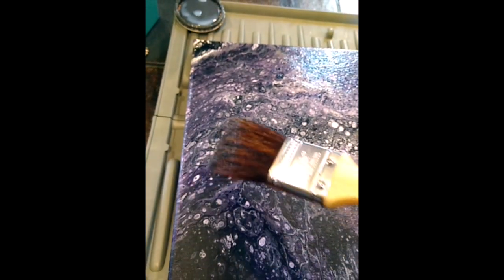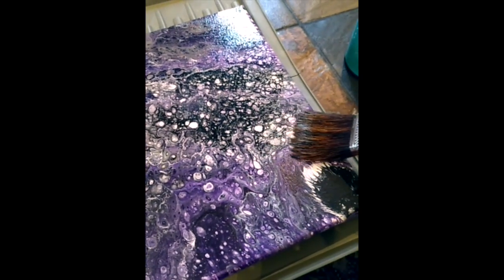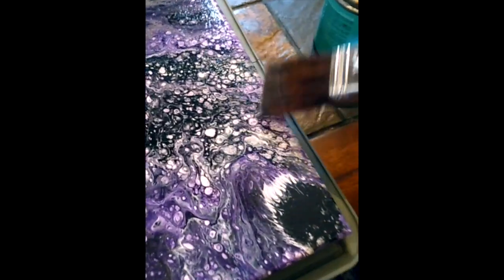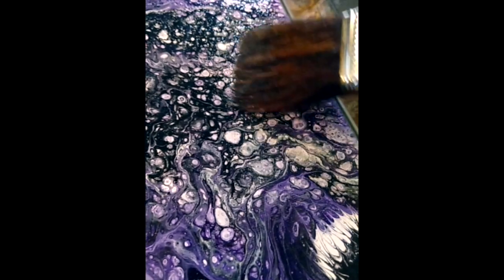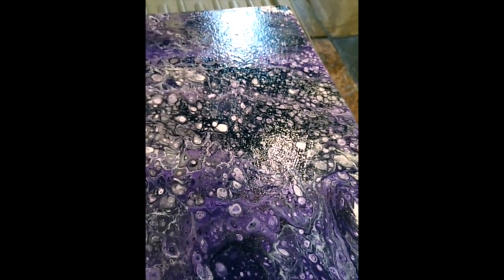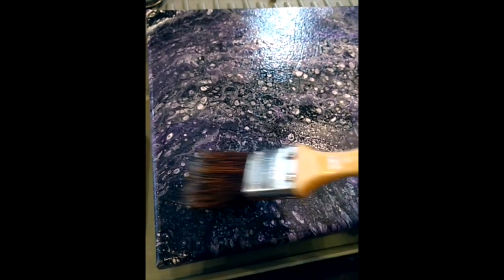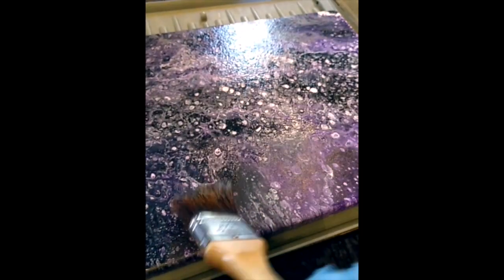Varnishing is great because it helps protect your artwork, especially if you have it hanging up facing a window. You don't want it to fade, you don't want it to get damaged.